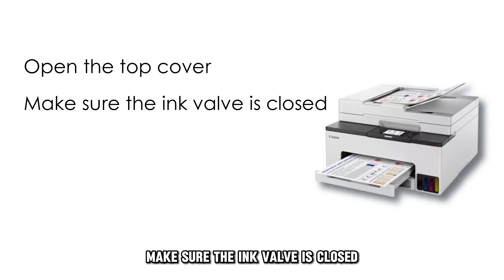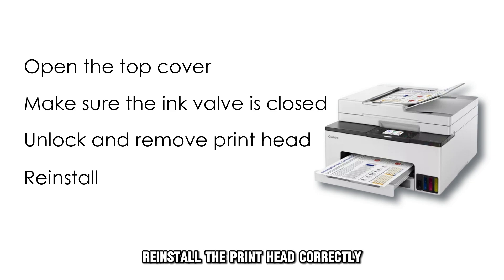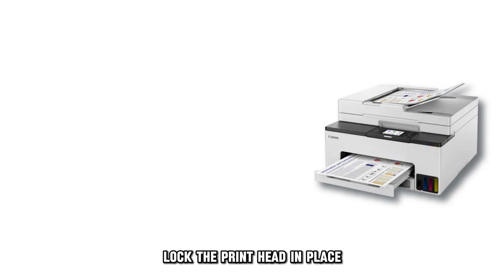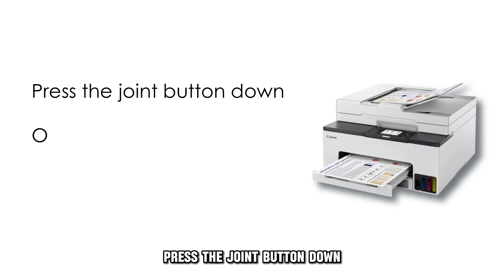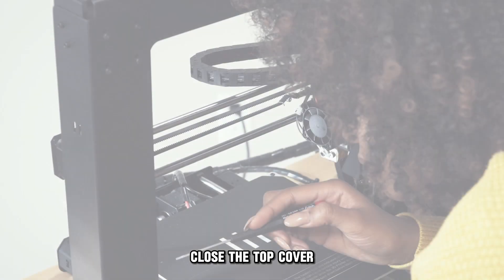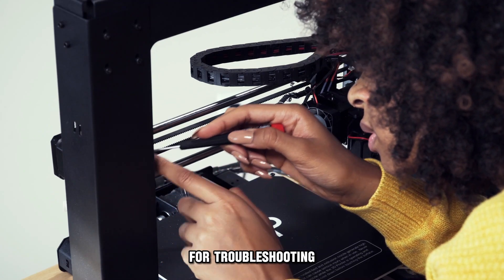Ensure that you install the printhead correctly. Open the top cover. Make sure the ink valve is closed. Unlock and remove the printhead. Reinstall the printhead correctly. Lock the printhead in place. Press the joint button down. Open the ink valve. Close the top cover. If all these fail to work, seek advice from a trained technician for troubleshooting.